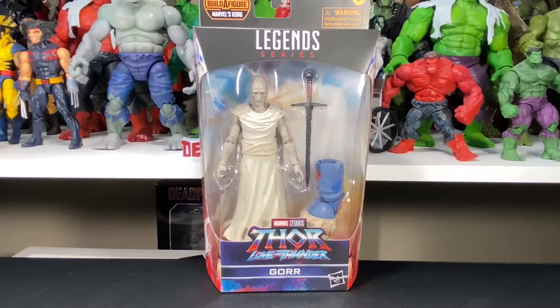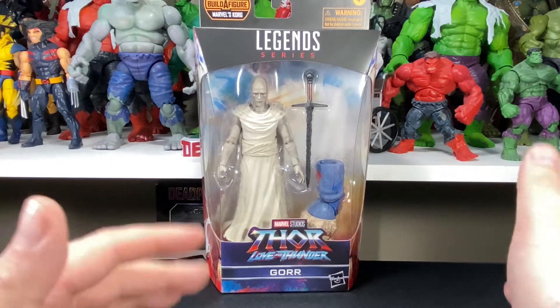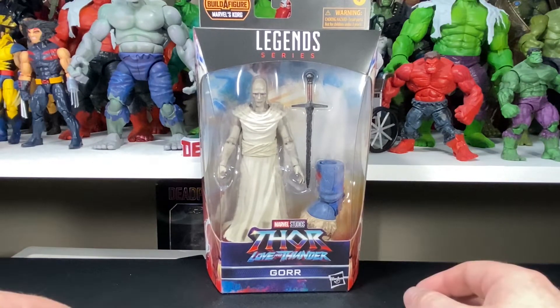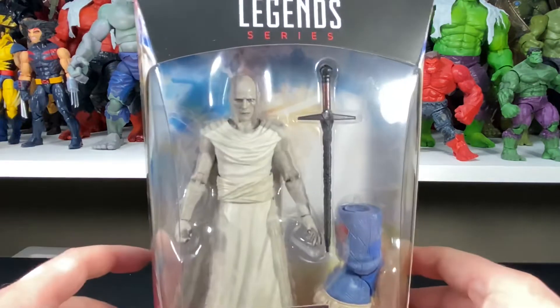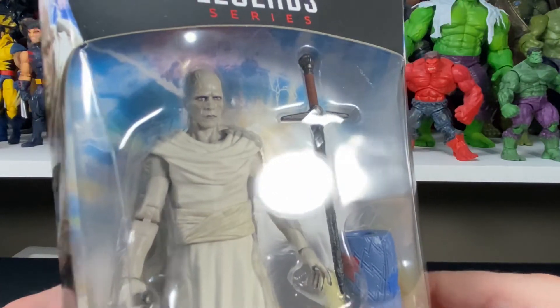Hey everybody, welcome back to Everything's Plastic. Today we have another action figure review — this is the Marvel Legends Thor Love and Thunder Gore, commonly known in the comic books as Gore the God Butcher. Very cool background in comics. Very excited to see what kind of spin the MCU puts on it. Sometimes they stay true to the comic books, other times they stray pretty far away. Especially that Christian Bale is playing it — and you can see the face right off the bat, it does actually look like Christian Bale.